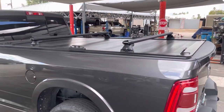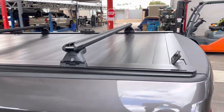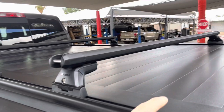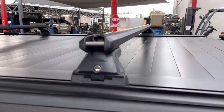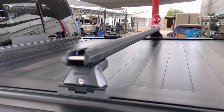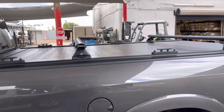Check out this Ram 8-foot bed Retrax Pro XR heavy-duty aluminum retractable cover. It has the new XR rail, so you can add Yakima rack accessories. It also has these tie-down cleats here — very heavy-duty — with a strong crossbar setup. You can put a bunch of stuff on top.